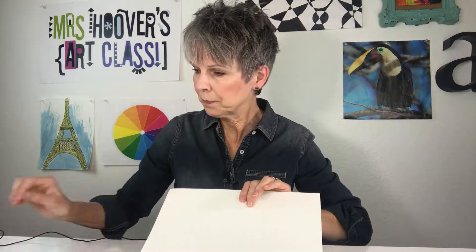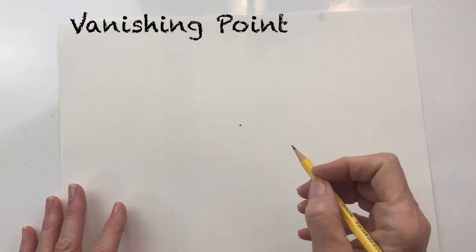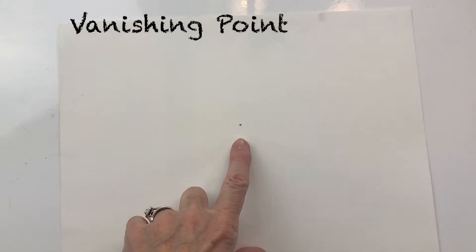So let's get started. You're going to need a piece of paper, a ruler, and a sharp pencil. The very first thing we need to do when making a cube is start with our vanishing point. In one-point perspective we have one point called our vanishing point, and we're going to draw our lines going to that dot.